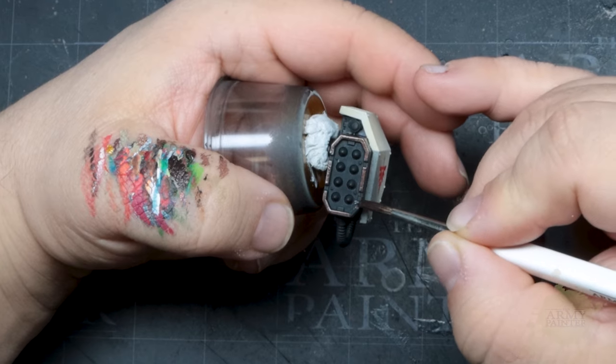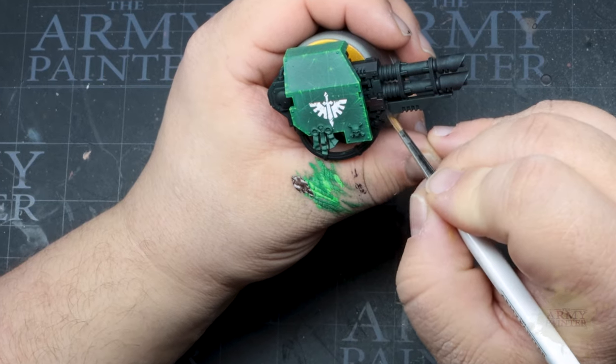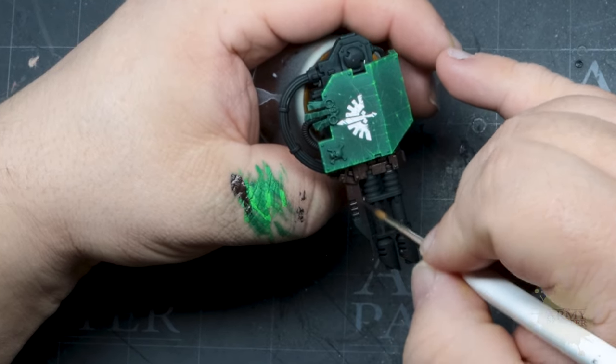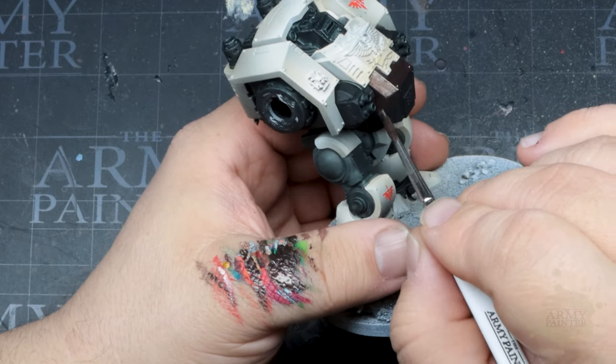Some of the steps we're going to showcase now in the beginning of this tutorial will be repeated later on in different parts of the model, so be sure to pay attention now as we will breeze through those elements later on.